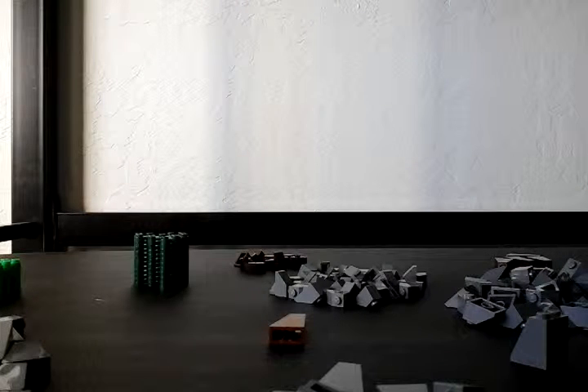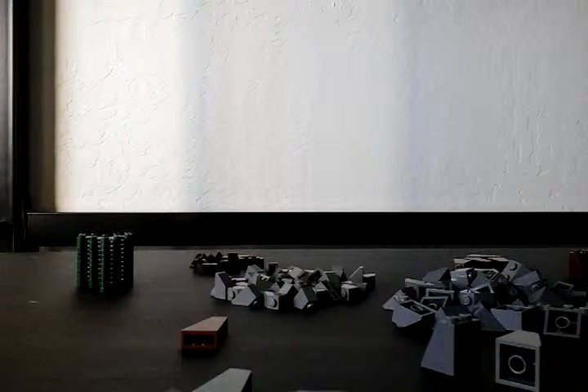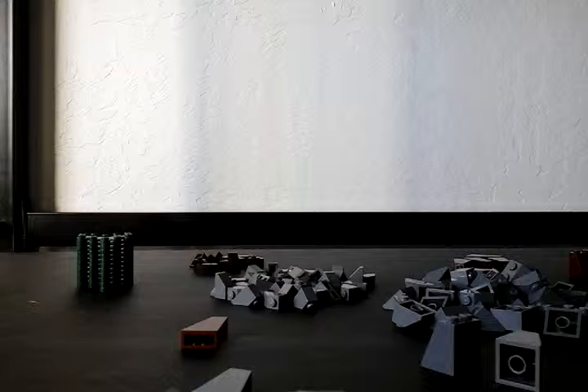Hey guys, Legomad7391 here today, and as you can see in front of you, a whole bunch of Lego parts. I got this from a BrickLink seller — his name I believe was Scott D — and this is the bag it came in. Kind of stinks that all the pieces were in one bag, so it took me a few minutes to sort out these pieces and write down the amounts I got. So let's get into this.